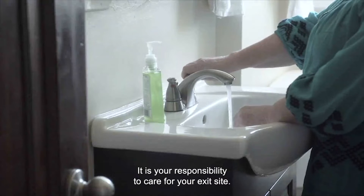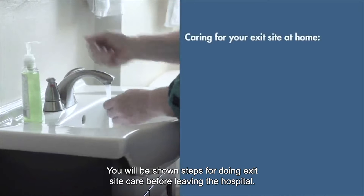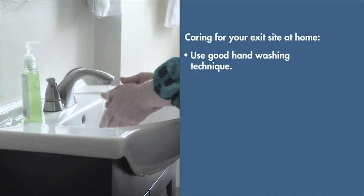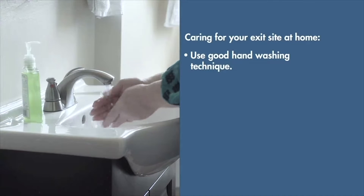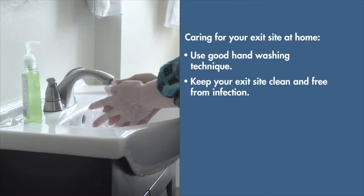It is your responsibility to care for your exit site. You will be shown steps for doing exit site care before leaving the hospital. It is very important to follow these steps and use good hand washing technique in order to keep your exit site clean and free from infection.